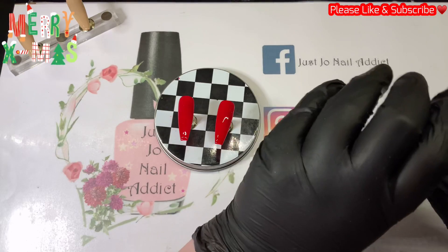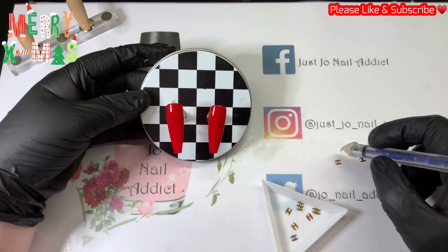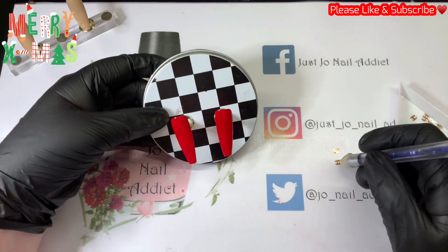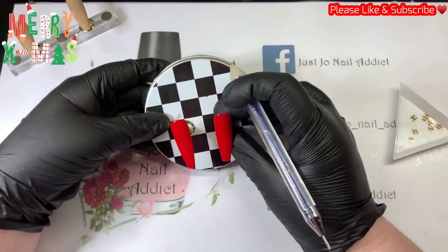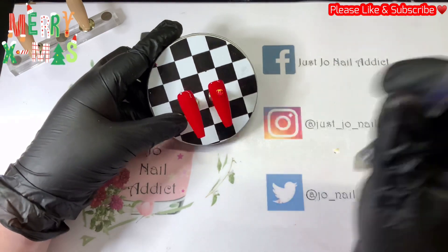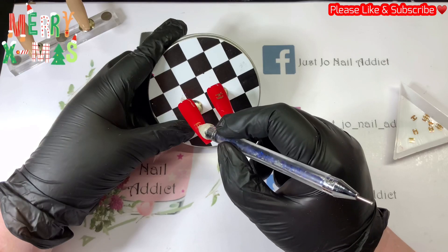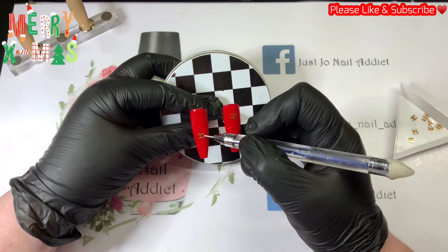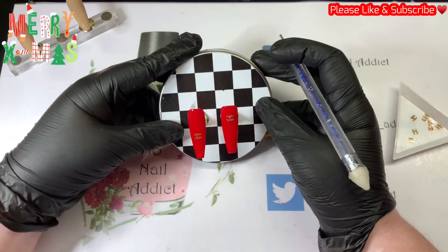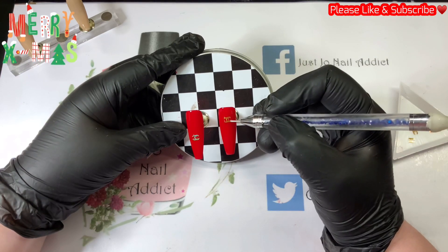I've popped a couple of those emblems in the tray. There were a couple I'm sorting out — one had a crease in and the other had been misshapen where it had been cut differently. But I picked a couple out because there's loads in the pot. I'm going to pop one on the top half of the nail and the other one at the bottom. I faff around for far too long straightening them up — I don't know what takes me so long.